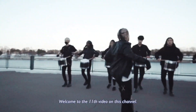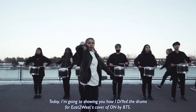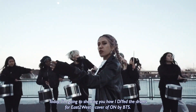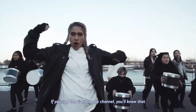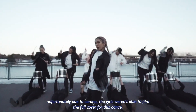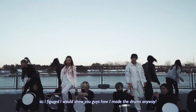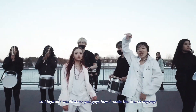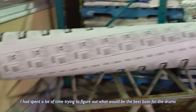Hey guys, welcome to the 11th video on this channel. Today I'm gonna be showing you guys how I DIY'd the drums for East to West's cover of ON by BTS. If you saw the video on the channel, you'll know that unfortunately due to corona the girls weren't able to film the full cover for this dance, but I did have this footage lying around since February so I figured I would show you guys how I made the drums anyway. Let's get right to it.